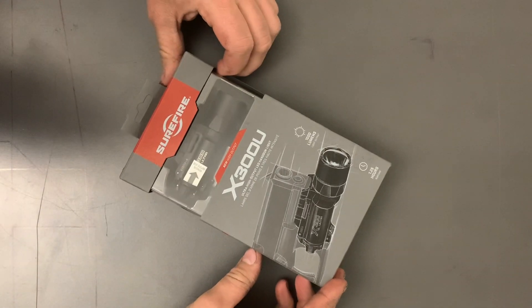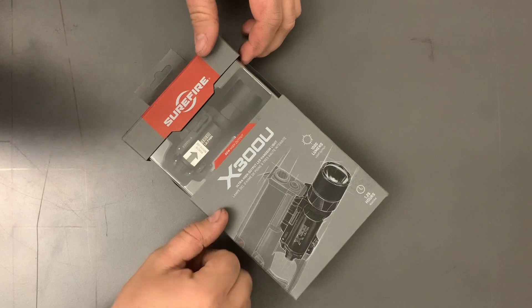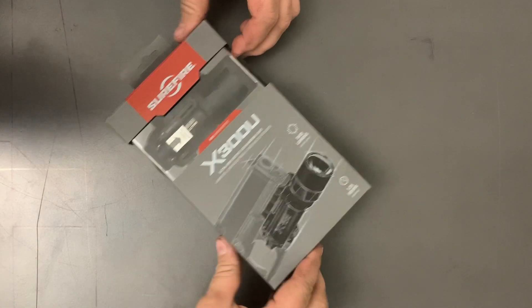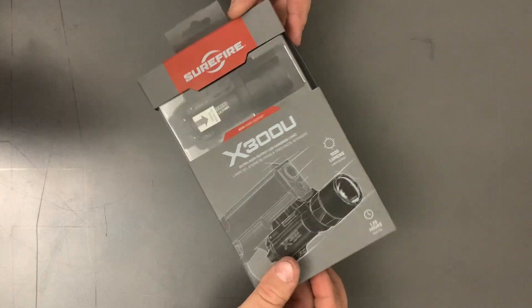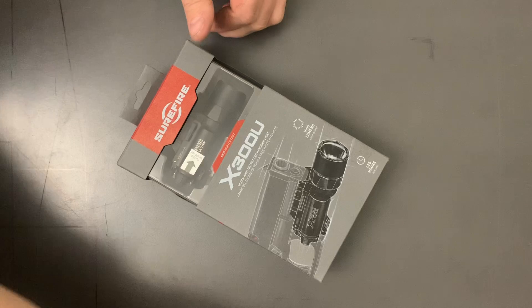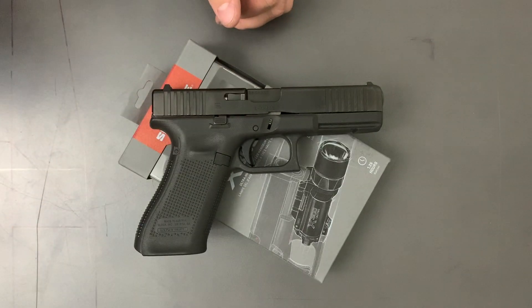Hey YouTube, this is the Surefire X300 Ultra. This is a thousand lumen output, you can see right there. Runtime is supposed to be 1.25 hours. I never keep track of that so hopefully that's pretty accurate. We're going to see how it fits today on a Glock and on a SIG PT26.